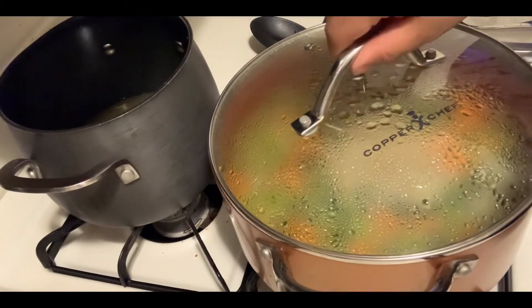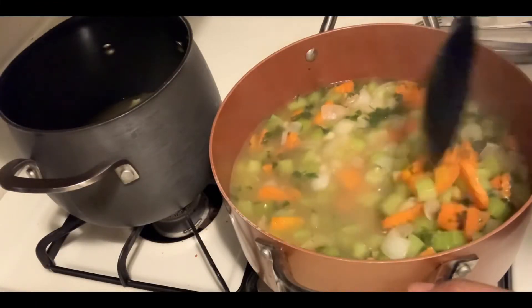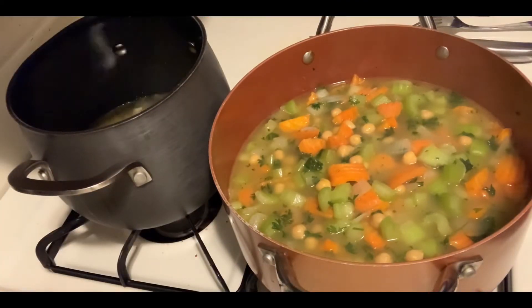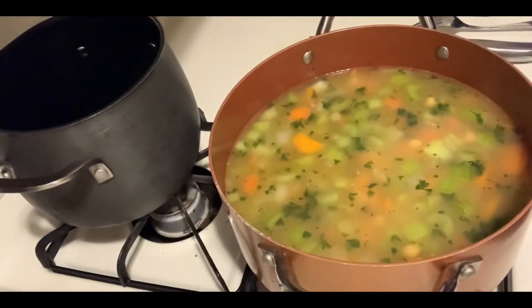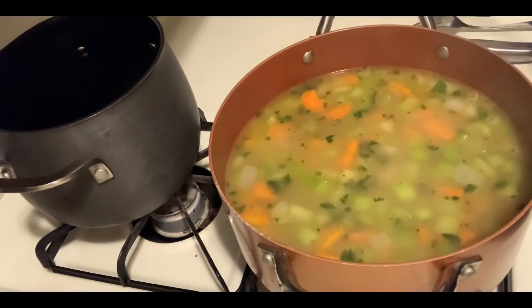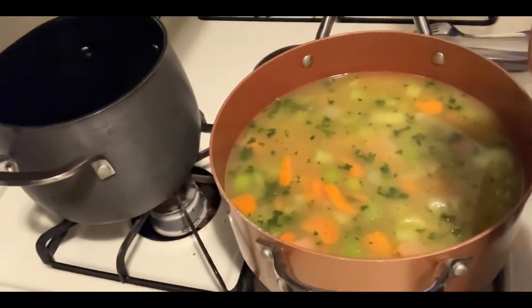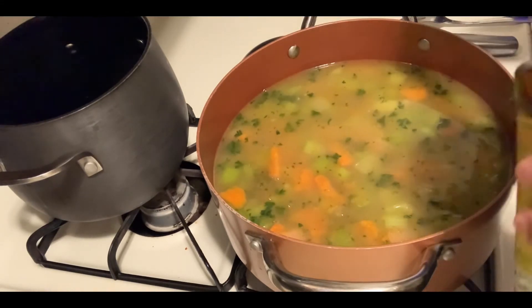I'm back. The chicken is already shredded. As you can see, the veggies are getting translucent, which means they're coming to a tender state but still have some time to cook. I'm going to go ahead and add the broth from the chicken, and we're going to check if it needs more seasoning. I'll go in with the chicken bouillon again — about two to three more teaspoons.